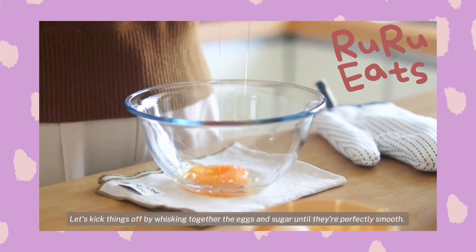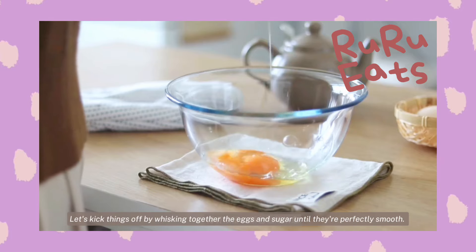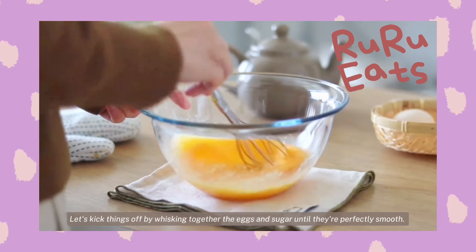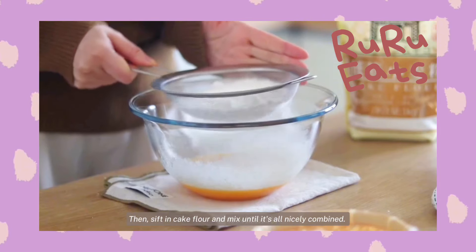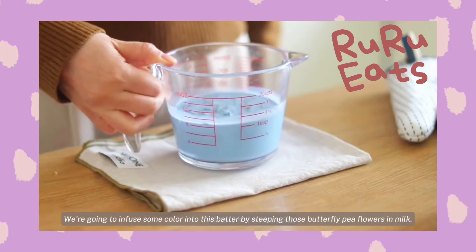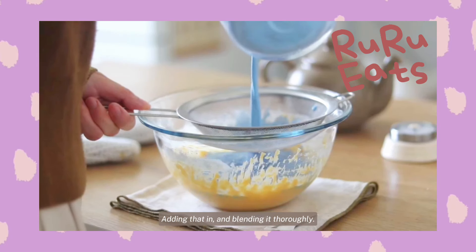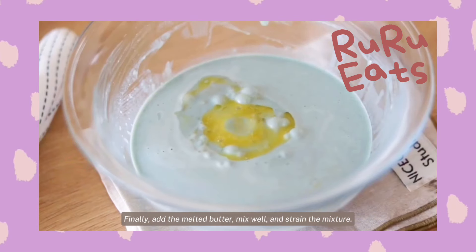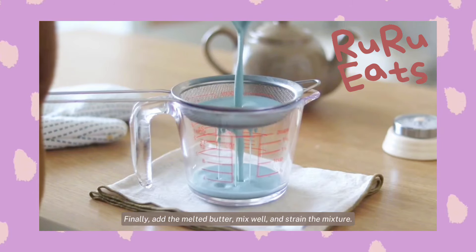Alright, let's take things off by whisking together the eggs and sugar until they're perfectly smooth. Then sift in cake flour and mix until it's all nicely combined. We're going to infuse some color into this batter by steeping those butterfly pea flowers in milk, adding that in, and blending it thoroughly. Finally, add the melted butter, mix well, and strain the mixture.